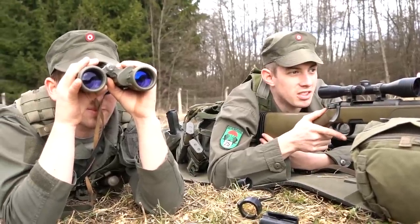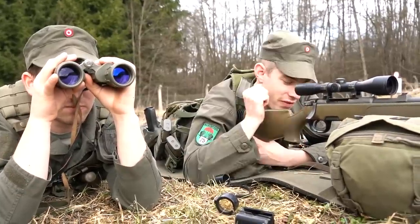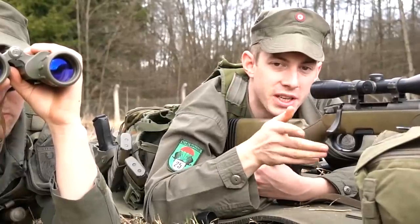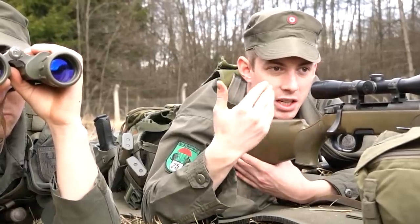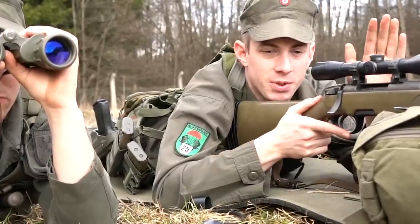The sniper team always consists of at least two people. The spotter obviously looks for the target first, he tells me the direction of the target, then he tells me the distance, and then some specifications like on top of the hill, maybe the face color, maybe the camouflage color, and then he gives me the instructions on how I have to adjust my scope.